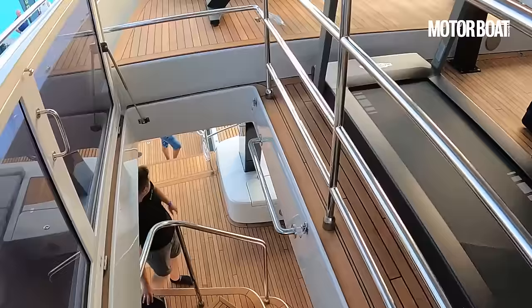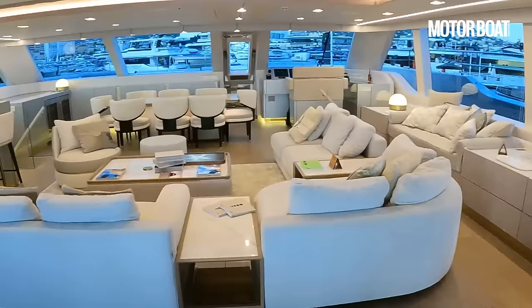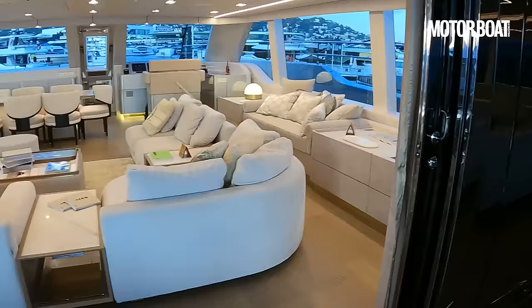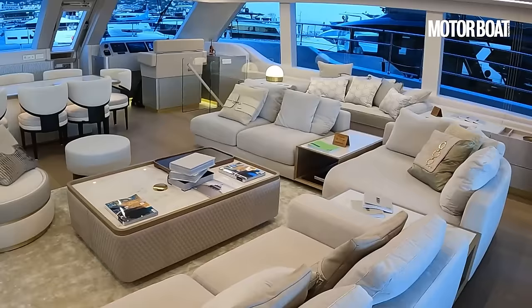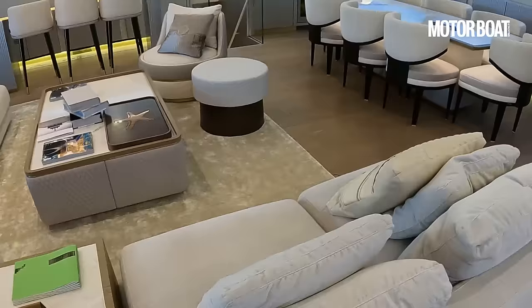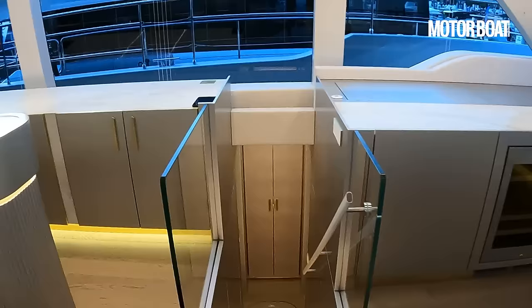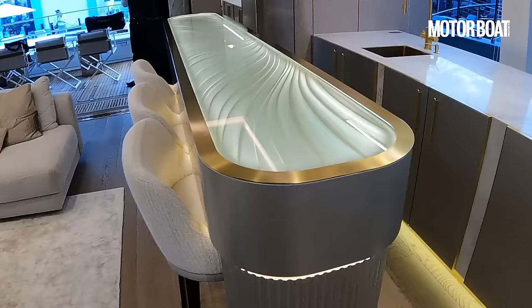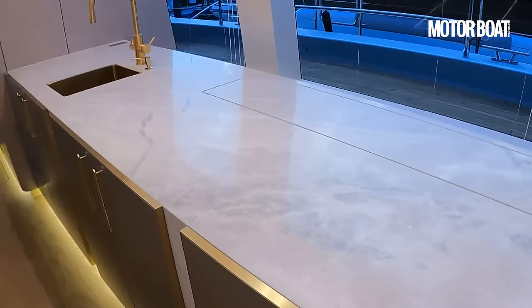Dropping down onto the main deck and moving into the saloon — look at the size of that opening. All those sliding doors are tucked neatly away behind that bulkhead, leaving this monster opening that really blurs the lines between inside and outside space. Much like the flybridge, it's almost square in shape. It's nicely zoned into separate areas: there's the lounge seating area in the middle, a dining area forward, all in a very white cream light effect with lots of brushed gold. There's also a backlit bar area with cream stools — this is literally a bar serving area for the guests, not the main galley.